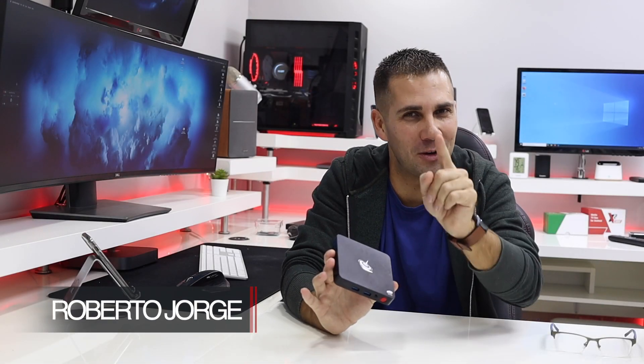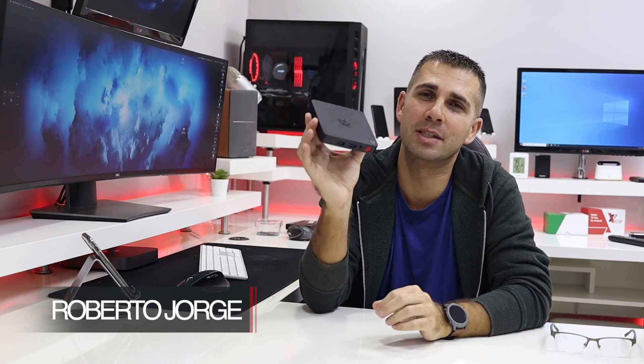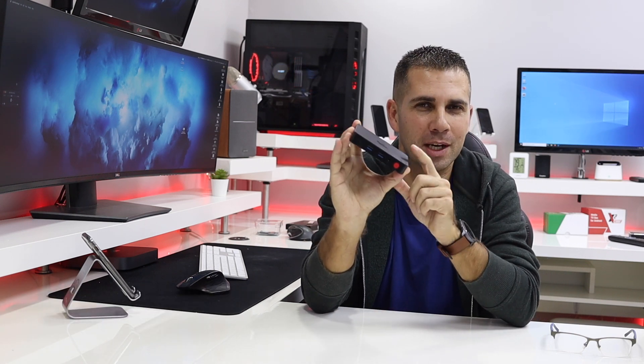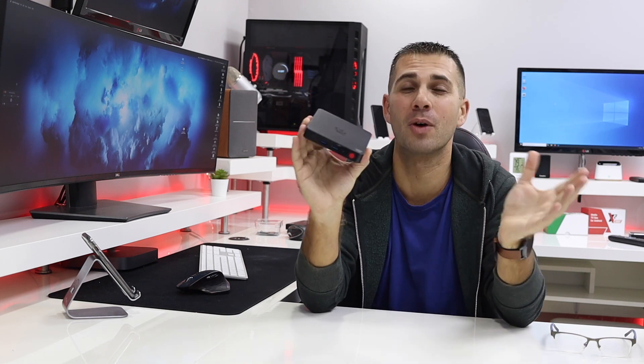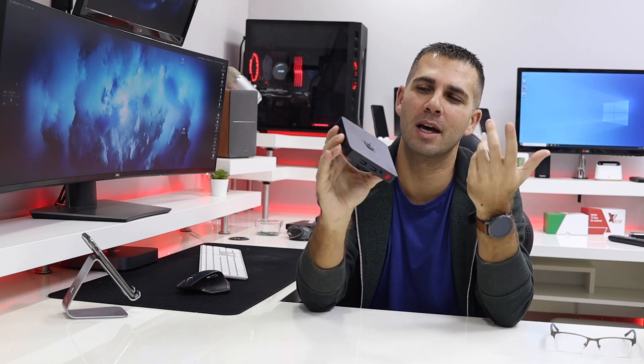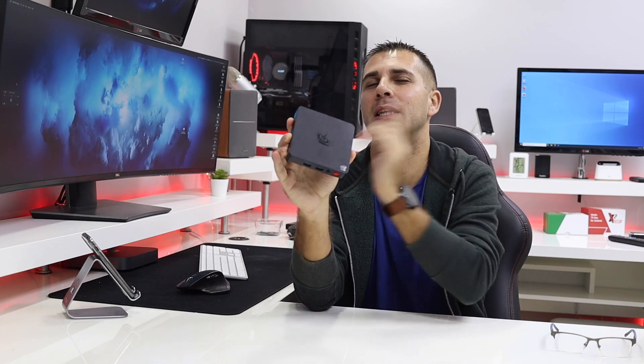Welcome back to another video. Today we have one of the latest devices from Beelink, which is the T4. This is one of the latest mini computers — they also have several Android TV boxes as we have seen on the channel — and although this is a new device, it is using hardware that we have seen in the past.